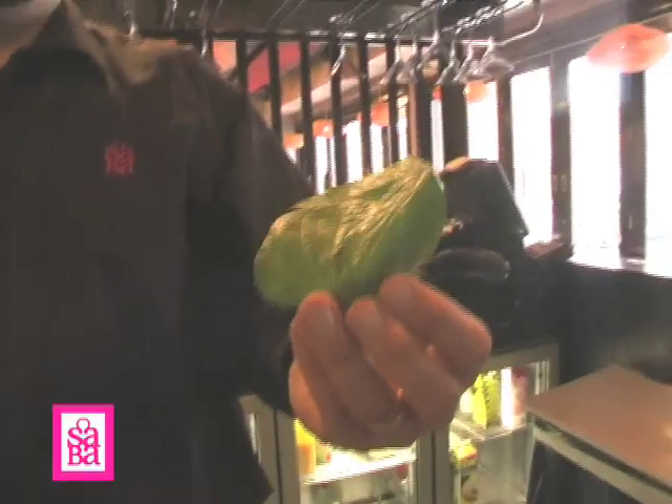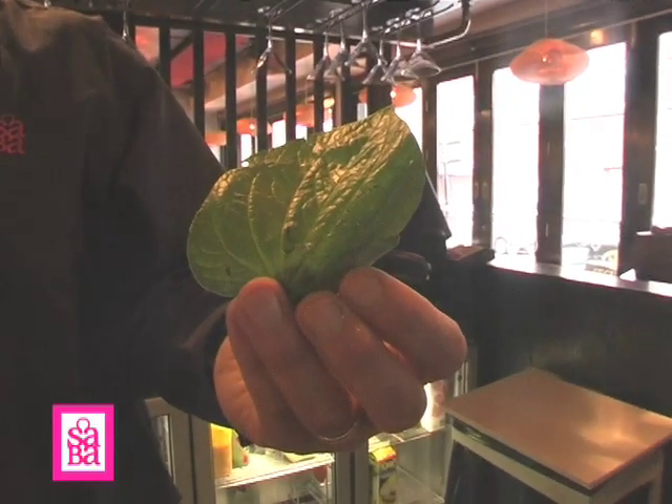Hi, today I'm going to show you how to make the betel juice. This won best rum drink at the theme awards in Belfast in 2007. It's a very simple drink to do, but the key ingredient is the betel leaves, which are used in food and have a slight nutty taste. We're going to do a mojito-style drink using these leaves.